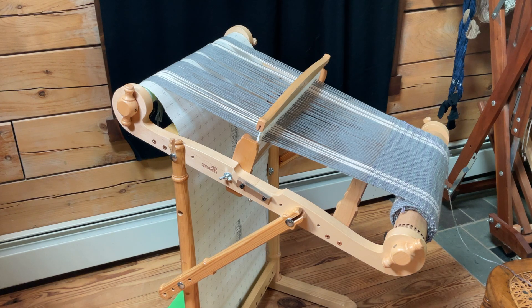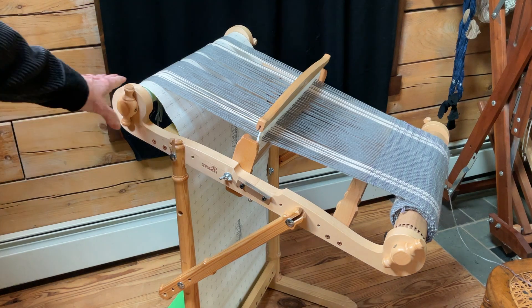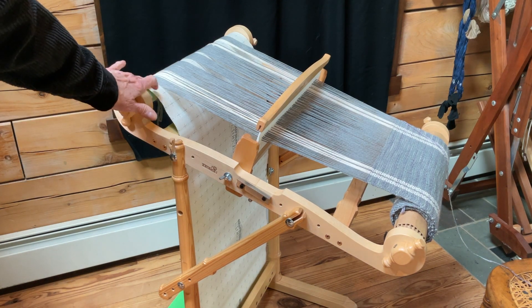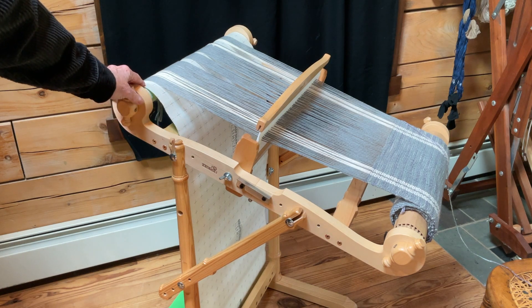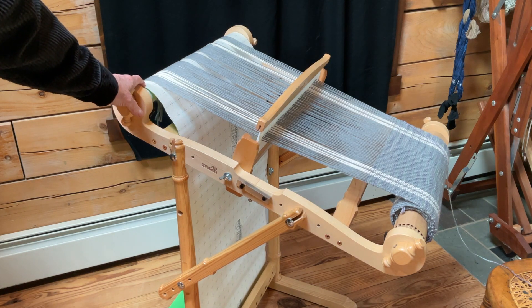First of all, four yards in and the tension is still the same. If you look over here at the cardboard, I'm almost done. This is that roll of very thin corrugated cardboard that I used — it worked throughout the weaving. Tension is still the same, which is very nice.